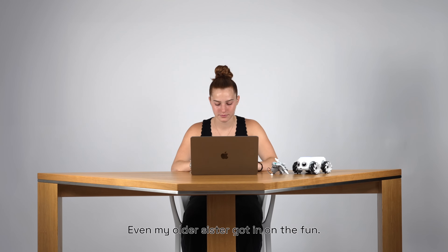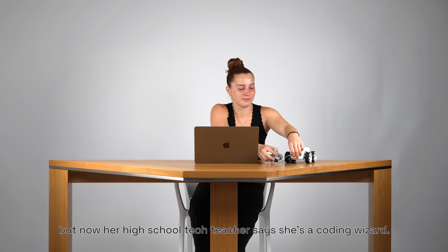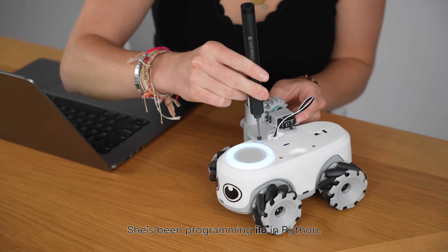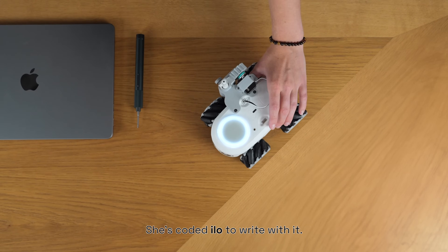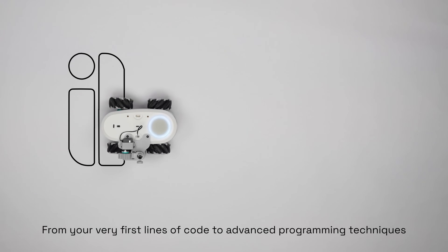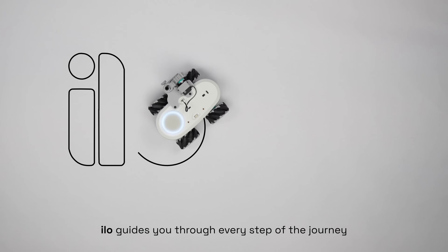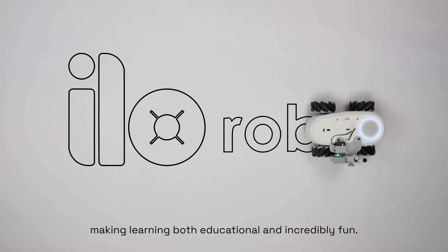Even my older sister got in on the fun. It wasn't easy at first, but now her high school tech teacher says she's a coding wizard. She's been programming ILO in Python. Remember the pencil holder accessory we printed earlier? She's coded ILO to write with it. From your very first lines of code to advanced programming techniques, ILO guides you through every step of the journey, making learning both educational and incredibly fun.